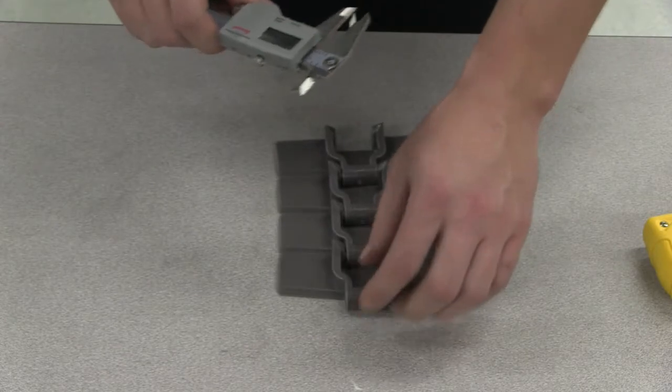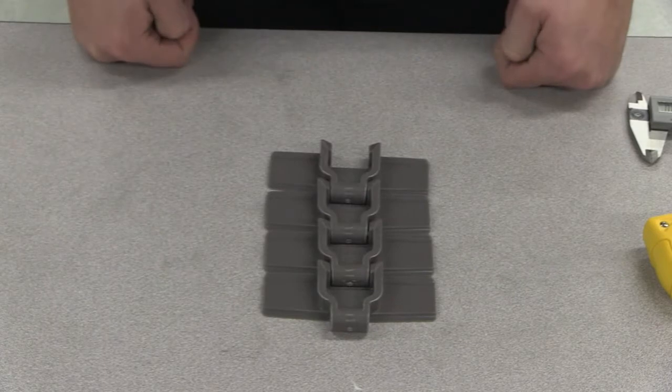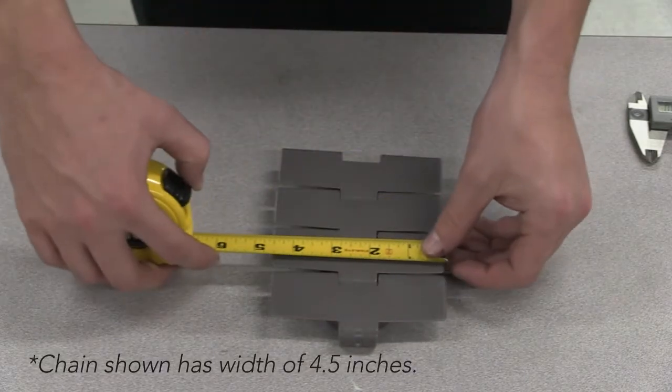If you are going to be reordering the chain, measuring the chain width is crucial, as a miss-sized chain will not operate in your application properly. To measure the width of your chain, measure from the outermost part to outermost part of the chain.